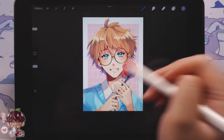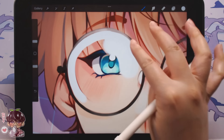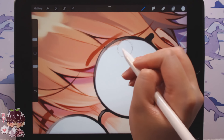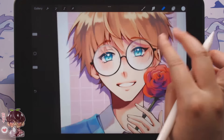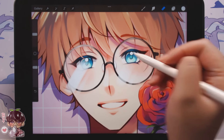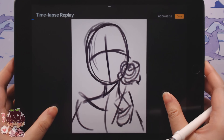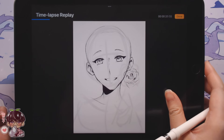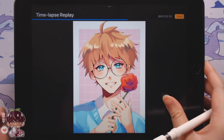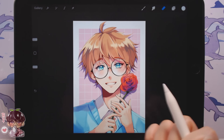At this point I duplicated the character, set it to multiply, alpha locked it, and dropped in a solid color to create a very simple shadow. Before moving on I had to remember to put the glare into the glasses - I filled the entire glasses with white, used the eraser to create a hazy look, then on a new layer quickly put in the glare marks and erased around them to clean it up. I'll leave you with the timelapse and we'll come back for the second OC.